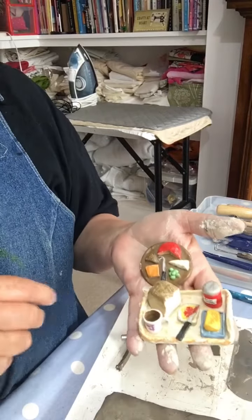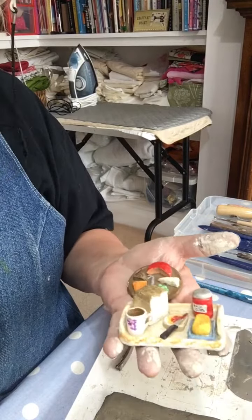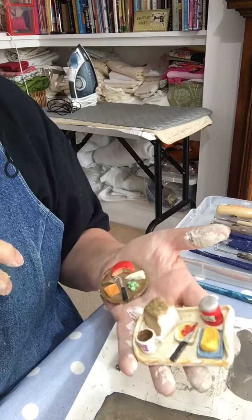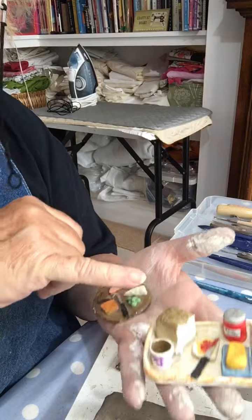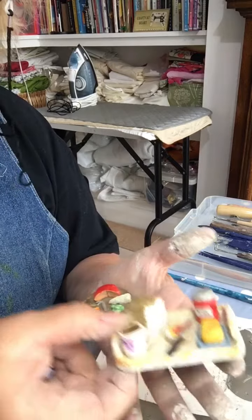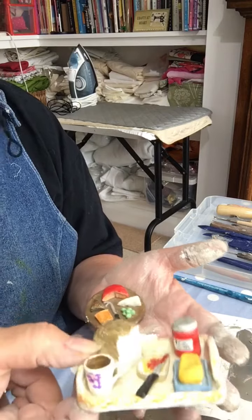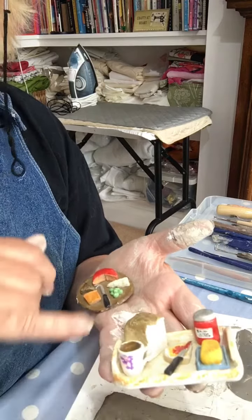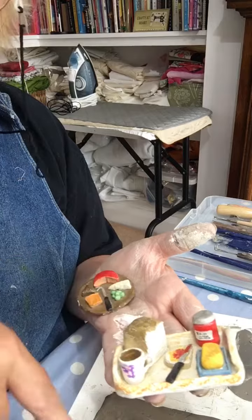If you're new to air drying clay, let me just show you some bits and bobs that I've made. A lot of my sewing buddies and workshop ladies have already seen these, but these little miniatures I actually made in the 1990s — probably 1990 itself. I've made this with air drying clay, the same stuff I'm using to make the fairy house.